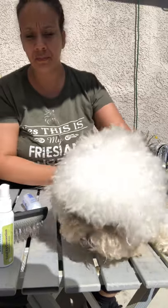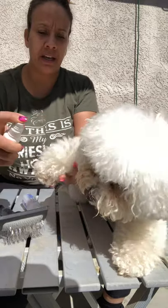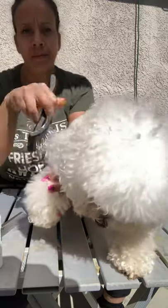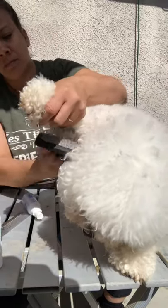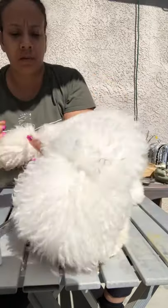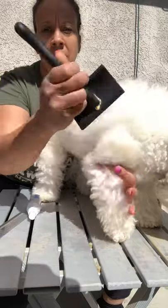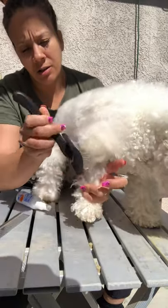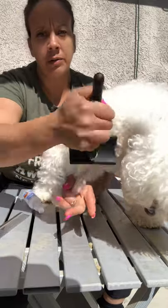Now we're going to go to her legs. She does not like her legs done, so I'm going to spray her leg. I'm going to start at the top of the leg, work my way down, and go up and all around her leg. I'm doing about one inch at a time. See the brushed-out part? I'm doing about one inch and then going down further, keeping the hair moist. This will prevent the dog from hurting and it helps detangle — all the way around in a circle so you make sure you get inside all the way around.